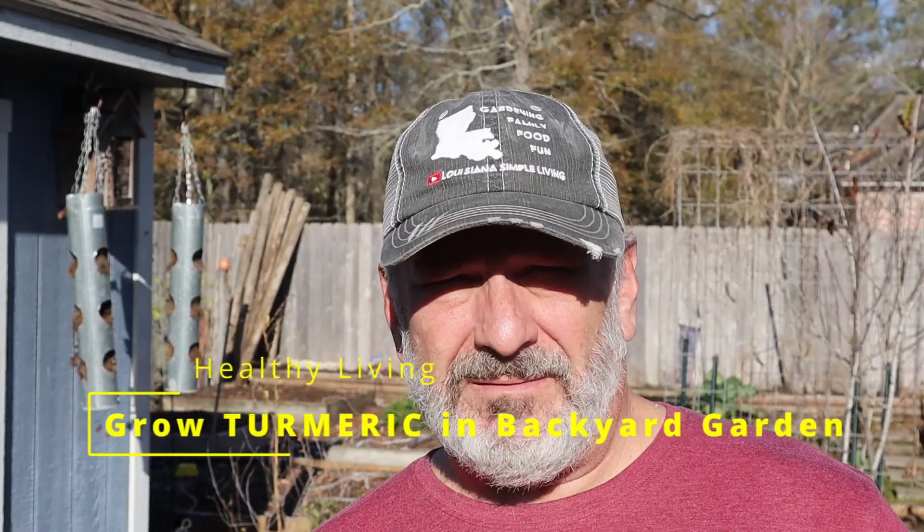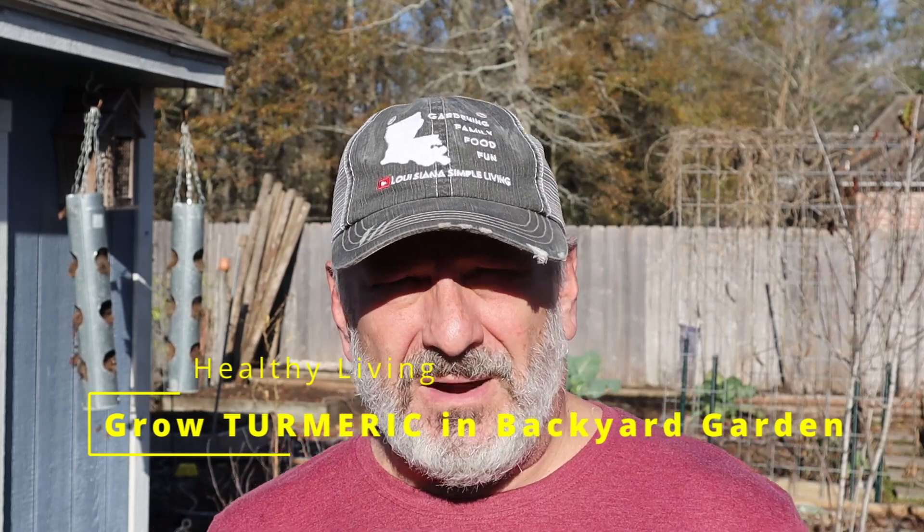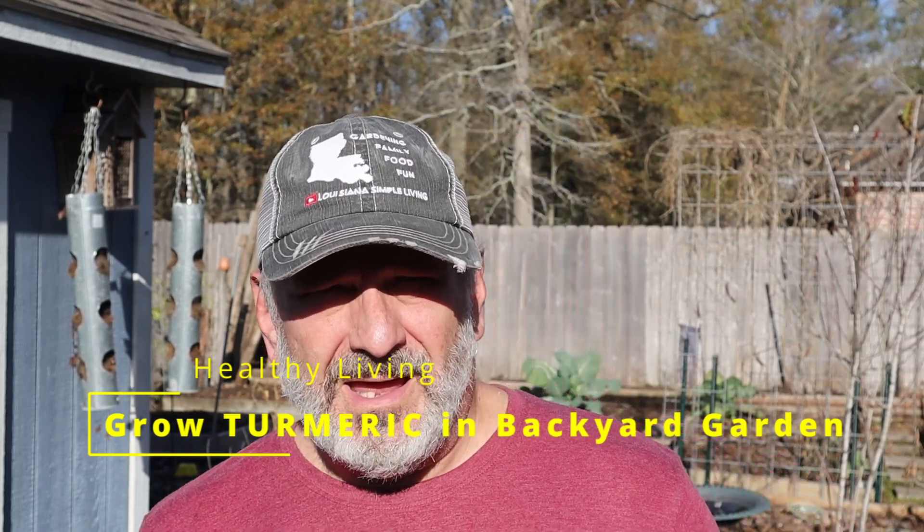Grow your own turmeric for healthy living. Hey guys, it's Daryl Luzhan on Simple Living, where we help you achieve a bountiful harvest, delicious food, and healthy living.